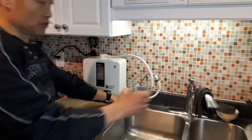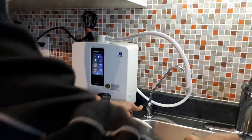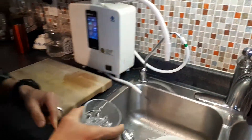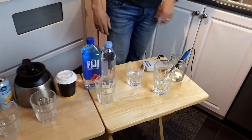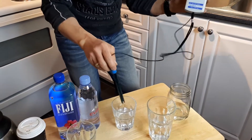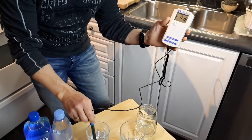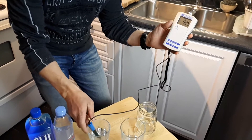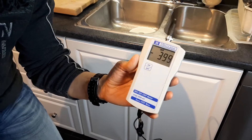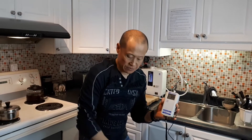Now we're going to get the Kangen water, which converts my normal tap water — actually it's converting even my filtered water — at 9.5 pH. I'm going to turn on my ORP meter, and we're going to see negative over 400 — negative 400, folks — which means antioxidants. It's negative 397 to 400 in antioxidant level, as opposed to the tap water.